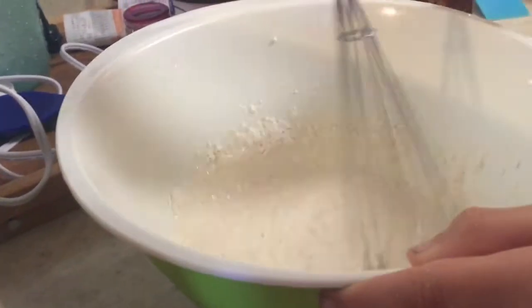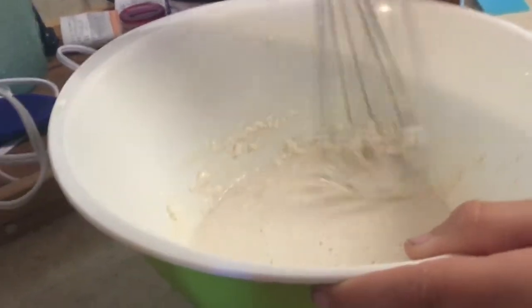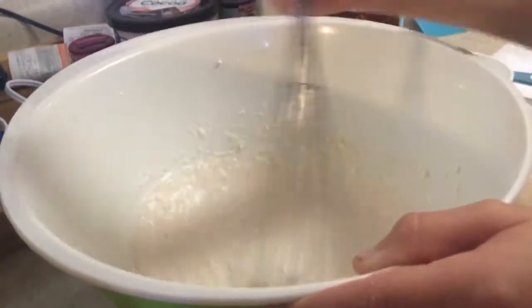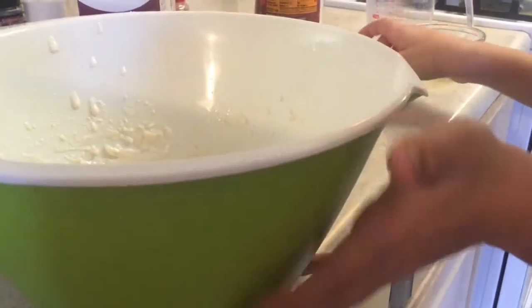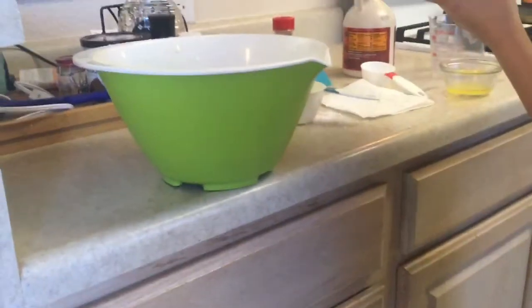I'm a kid baker — baking's fun for me. Should be good. Put that to the side, and I think we're good to go. Hold on, the vine mix.